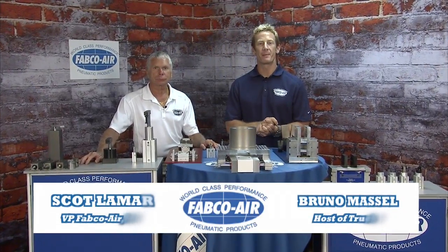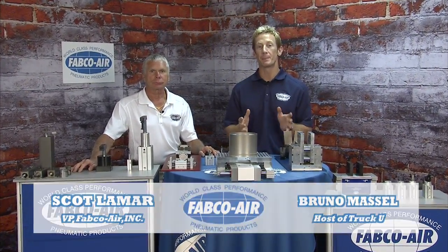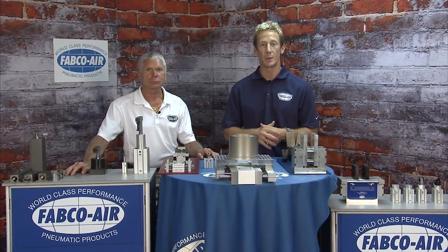I'm Bruno Massel with Scott Lamar here at Fabco Air. We're going to cover Fabco's grippers, their stoppers, swing clamps, as well as multi-mounts.